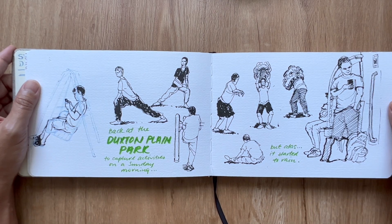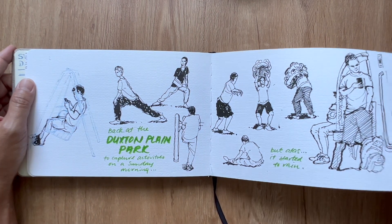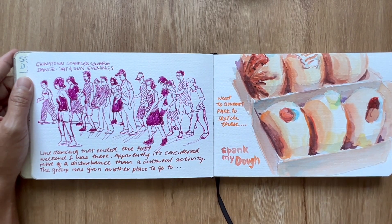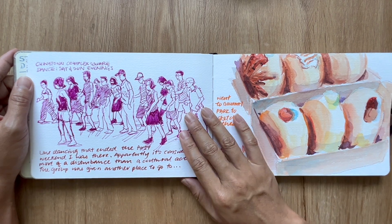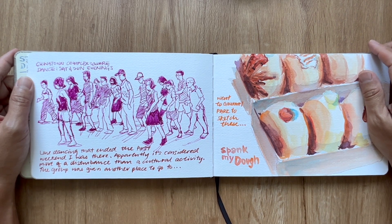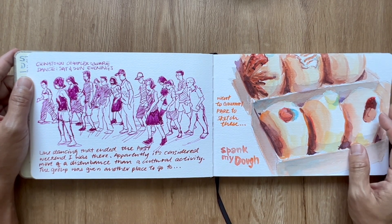Before I could continue with more sketches, the weather turned on me and it began to rain. Back on the train, and this is over at Chinatown Complex where the big square is right in front of the Buddha Tooth Relic. Every Saturday and Sunday evening there would be a group of people doing lion dancing, and I noticed visitors from overseas joining in — this dance event is open and free.